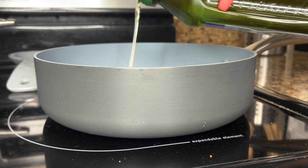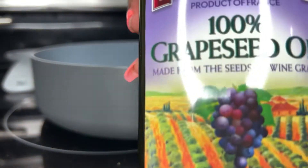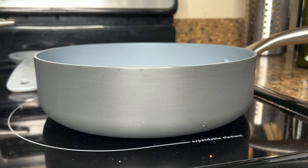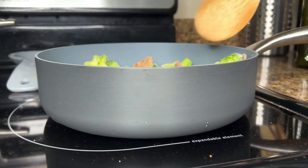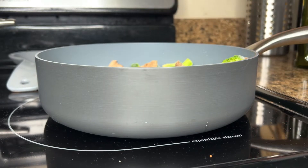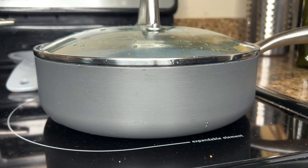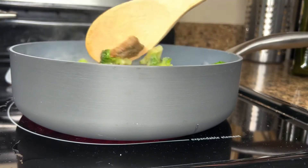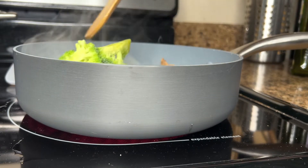So you're going to add about a teaspoon of oil of your choice. I used grapeseed oil. Go ahead and add the contents of the bag — the beef and broccoli — and you're going to cover it for about eight to ten minutes. Don't forget to periodically stir to make sure everything cooks thoroughly and doesn't stick.